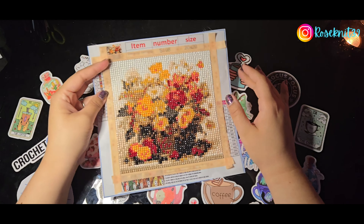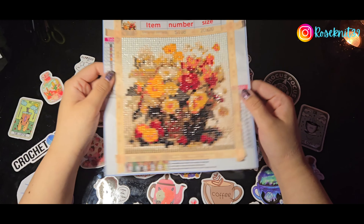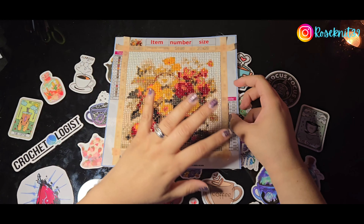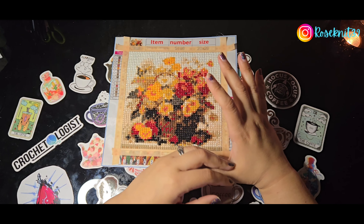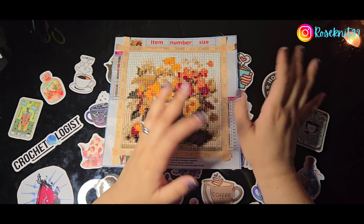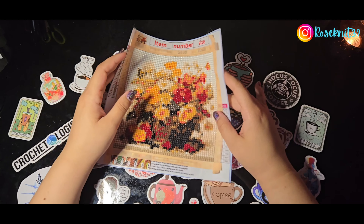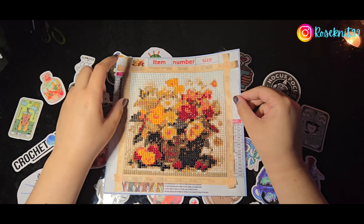For this painting, just in case you're curious or interested in it, I will put information in the description below. As I said, it was a Temu painting and I bought it at a really affordable price. I do love it in the end — it's just unfortunately not as clear as I wanted. I already knew being a 20 by 20 it wasn't going to be as clear as larger ones, but since some of my previous 20 by 20s are really clear I thought maybe this one might be too. It's just hit or miss.